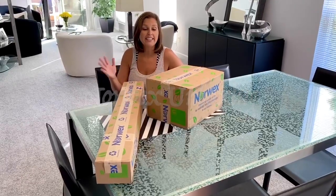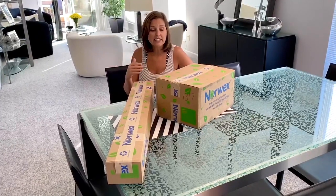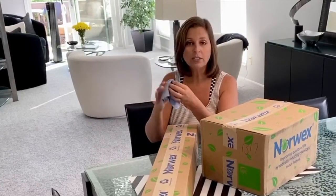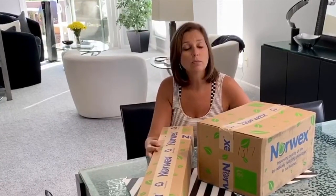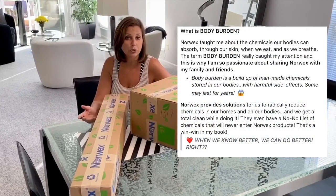Have you heard of Norwex? I had not heard of it until a couple of months ago when my cousin threw a party. I'm not selling it — I just hosted a party on Facebook and the person selling it did all the work. How I first got interested is during my cousin's party, I won this free makeup cloth just from attending. Once I realized I could take all my makeup off with just water and then reuse it — not have to throw away all the trash like you do with makeup wipes — I was hooked. So I decided to host my own party because the cleaning products don't use a lot of chemicals, they're sustainable, and they also have body products, which really got my attention.